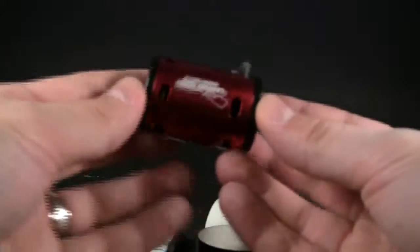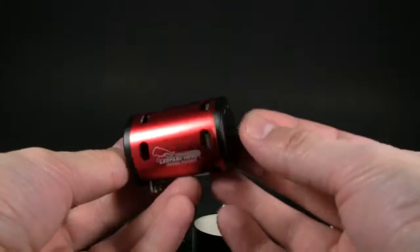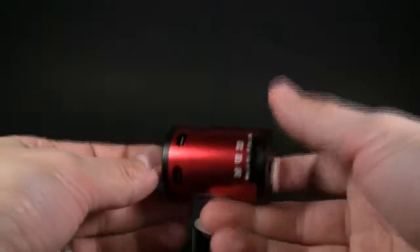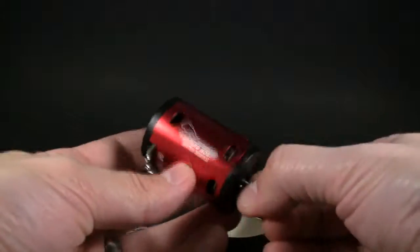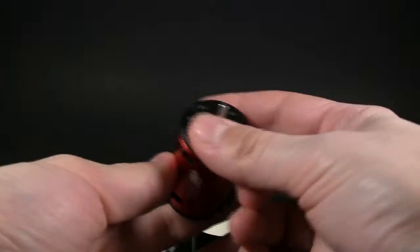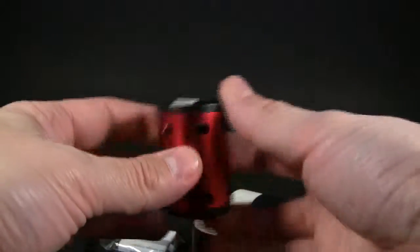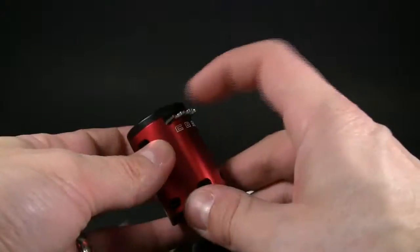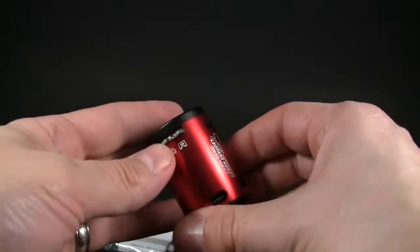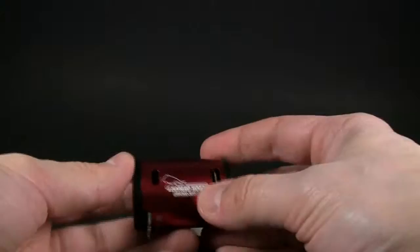And then of course the actual motor here, which upon first inspection looks to be pretty good finish — very nicely anodized in red. The end caps are also — I guess they're plastic, but they almost look like anodized metal. As a matter of fact, the end caps are metal. And then you obviously got the little soldering spots here for the wires. They're clearly labeled, and there's a nice little tempo printing of the logo. Very good so far — feels nice, nice heft.